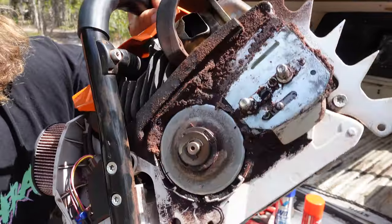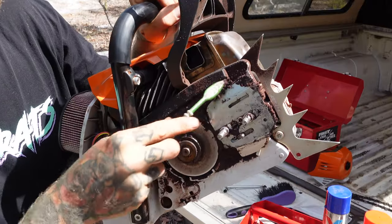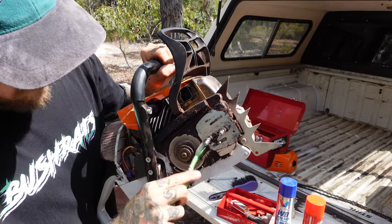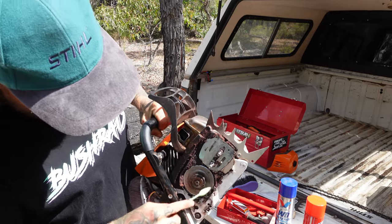Next up, same deal - all the internals of the actual saw. You want to get in there. Same deal: degreaser works well if you want to go down that route, otherwise the air compressor. Like I said, the air compressor is your best friend on these things.